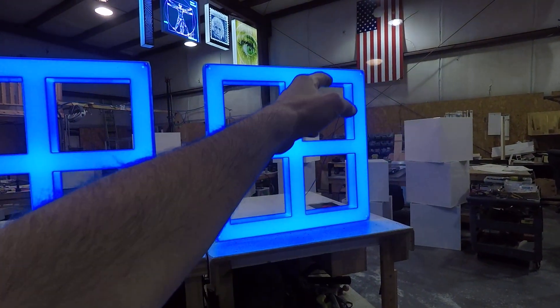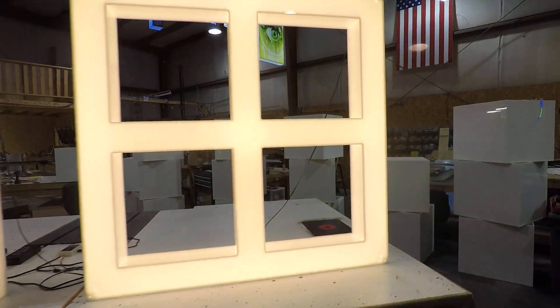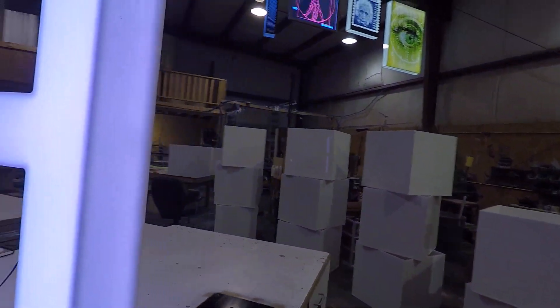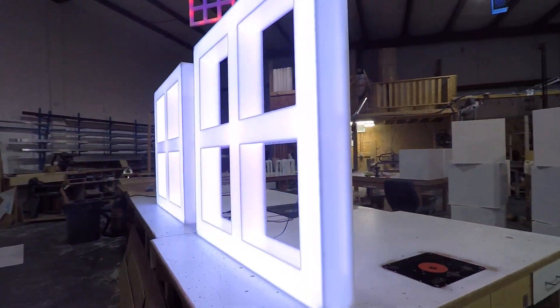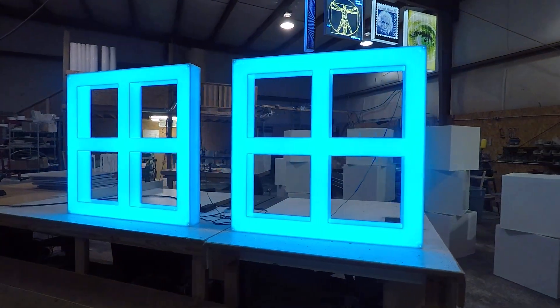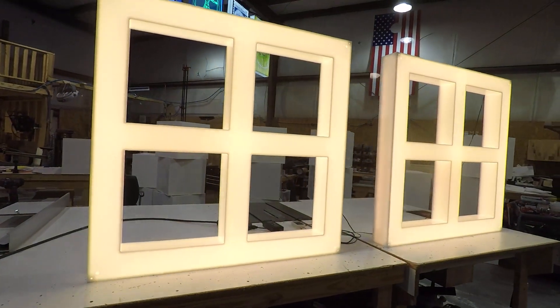Each unit is 42 inches square. Each square in the middle is 15 by 15, and the depth of the units is four and a half inches deep. These are made with solid cast acrylic, so they will not yellow in the sunlight over time, and they present with a nice, high-gloss surface.